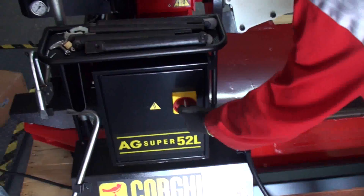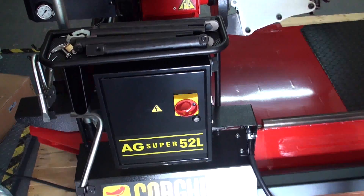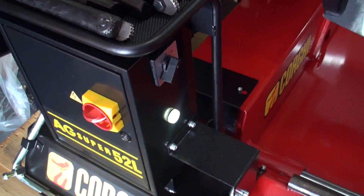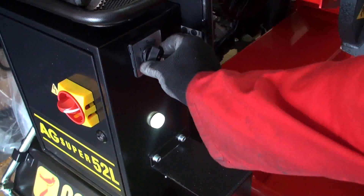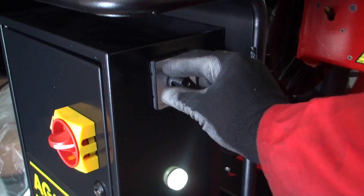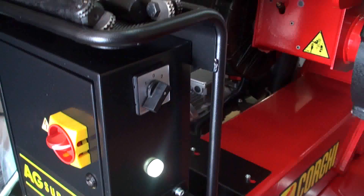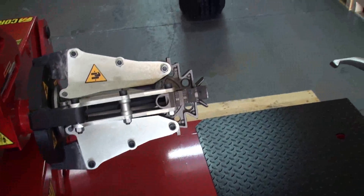First of all, we can turn on the machine with this switch. On the side there's another switch with zero, one, and two — one and two are the speeds for the spindle. I would always leave it on two; this way it will spin faster.